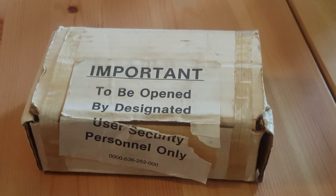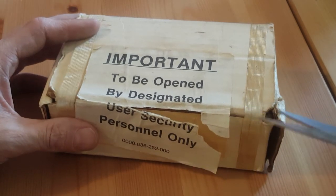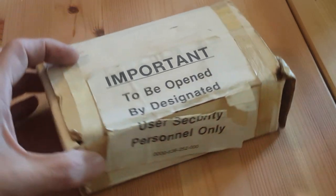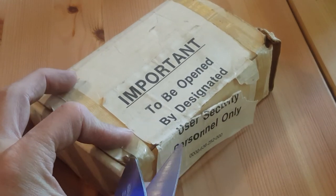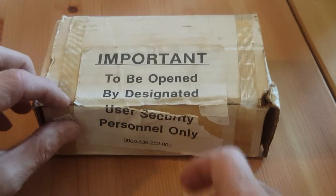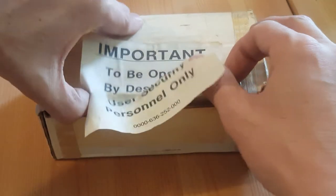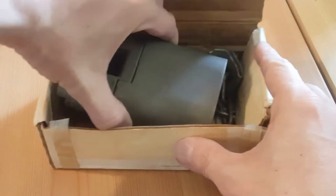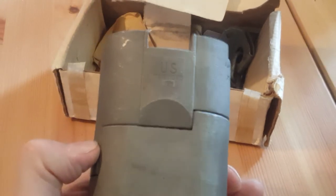Kind of nervous, but here we go — I'm gonna go ahead and cut this open and check her out. And that last little thread of paper holding on there. There we go. Yep, 1991.